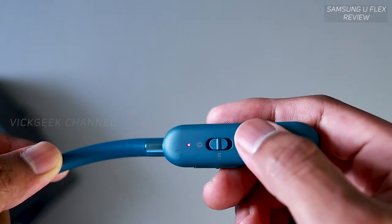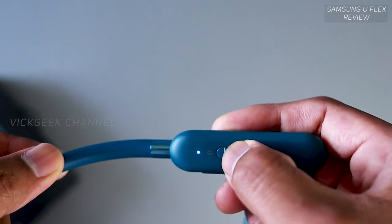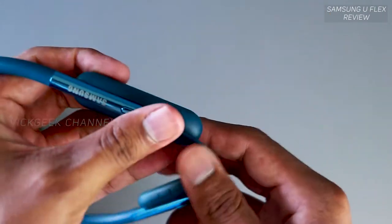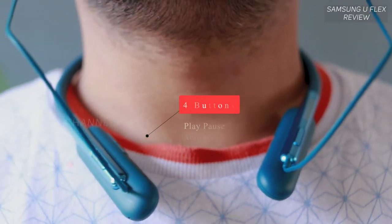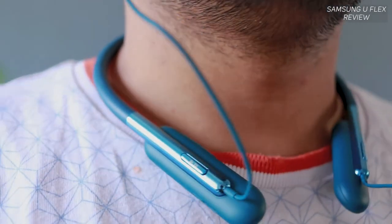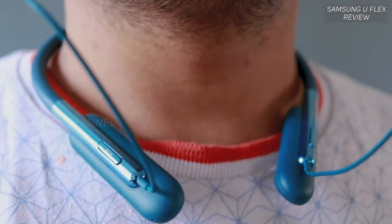Just hold the switch upward to pair. It flashes red, green, and blue while searching for Bluetooth connectivity, acting as a notification indicator light. There's a switch to manually turn it off, which is a nice touch. On the right side there's a volume up and down button, and a play/pause button — both functions on a single button.